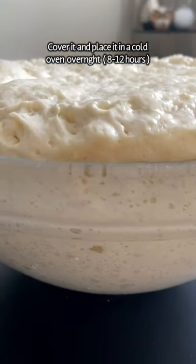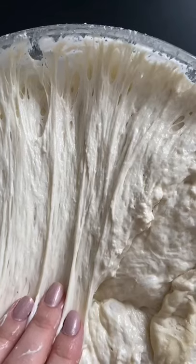Mix it all up until you have a sticky dough. Cover it and let it rest overnight. I let mine rest in a cold oven. When you wake up it should quadruple in size.